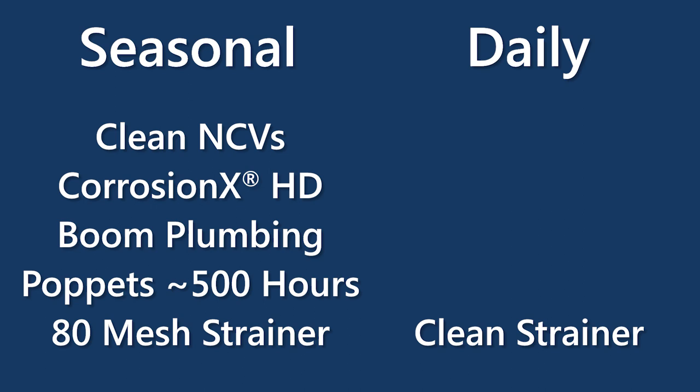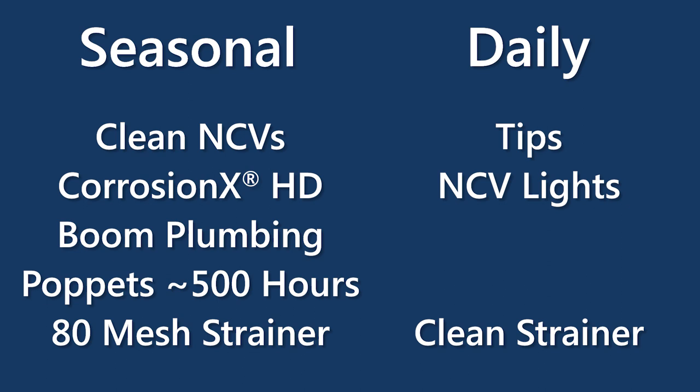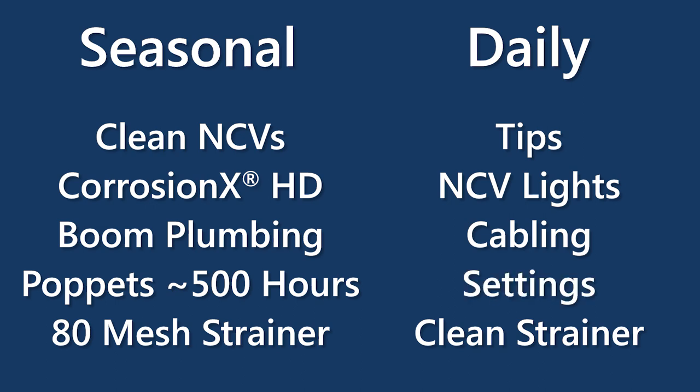For the daily checks, we're checking tips and NCV lights, just walking through making sure everything's still connected - no broken connectors, cables looking good - basically a visual inspection of the boom. Once we get up in the cab, make sure all the settings are right, go to your summary page, make sure there are no DTCs, and make sure response rates and meter cals are set appropriately for what we're applying.